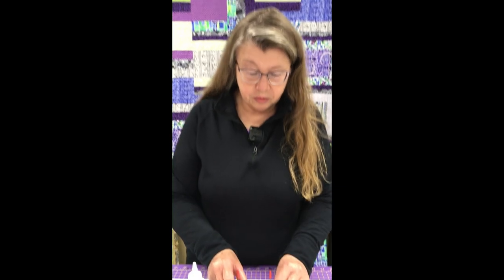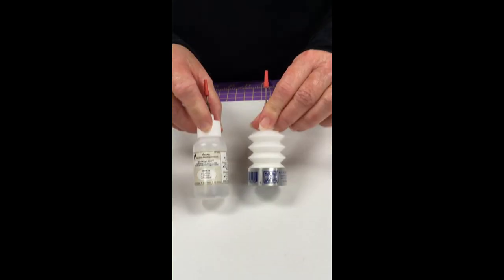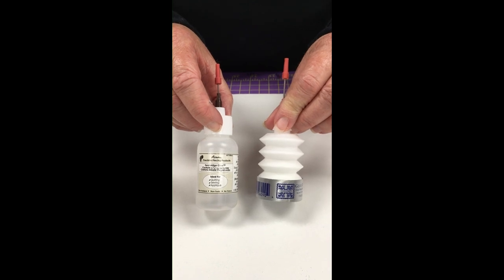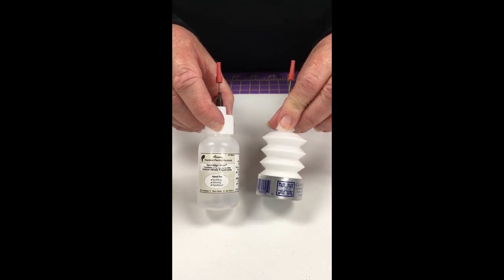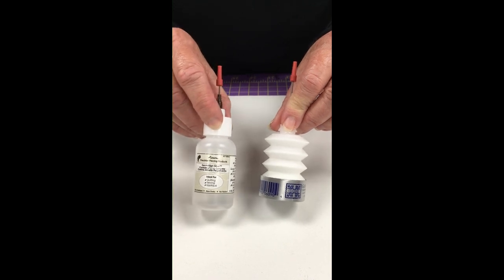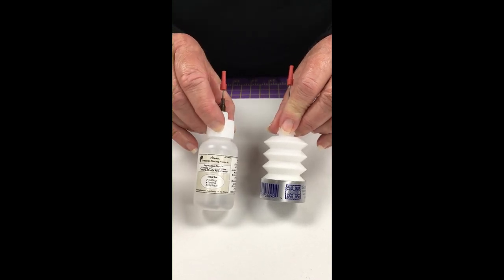Hi, this is Joy at Red Pine Quilt Shop. Today we're going to talk about adhesives and I want to share with you my four favorite and most used glues. We're going to start out with these two — they are ones that I use for basting when I'm piecing instead of actually pinning, and the one that I use the most is the Seam Align glue.